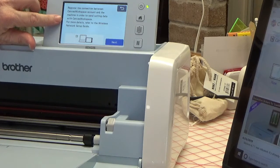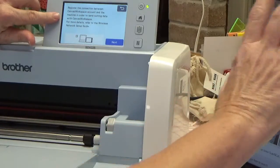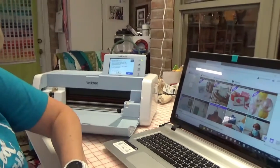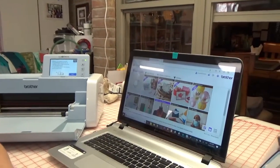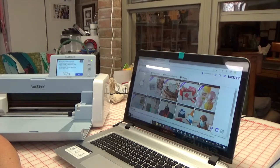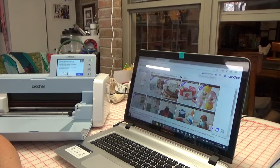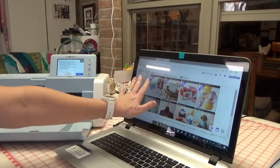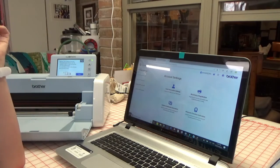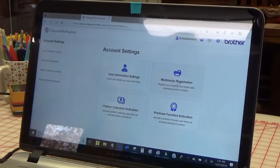That's where you bring up your computer. Log in or create an account if you need to. When you get to your account and you've got the main page, go up to your name and click that. You'll see Machine Registration — hit that.